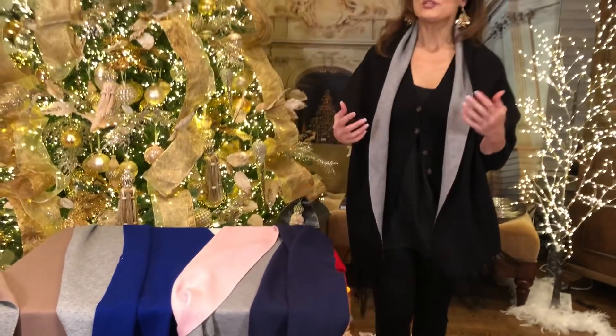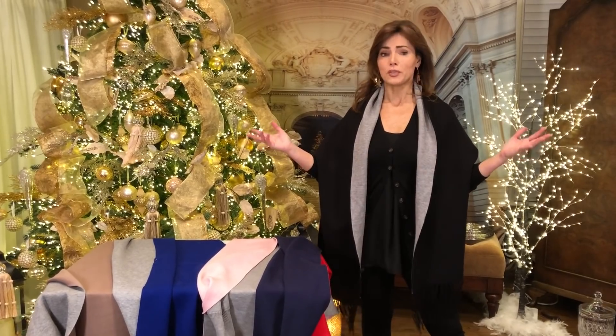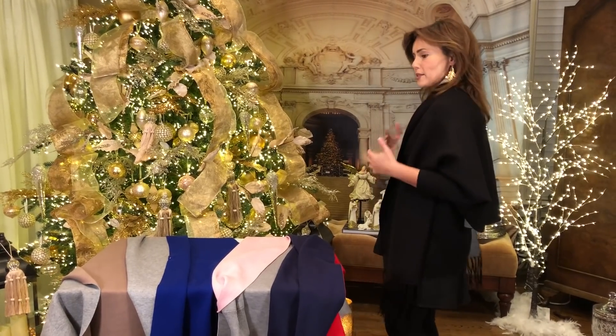These are things you are absolutely going to want to live in. This is something you're gonna throw over a basic t-shirt and jeans, this is something you're gonna throw over a sheath dress and go to the opera. It doesn't go wrong — it's all about the weight and the way it lays and the way it stays.